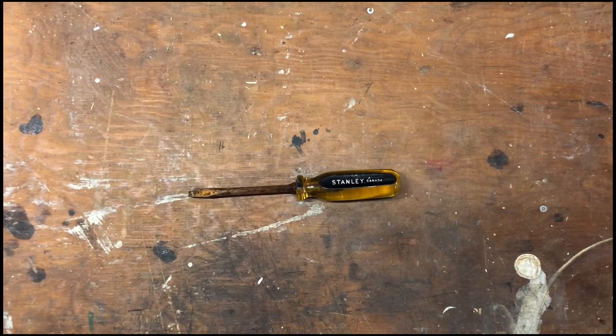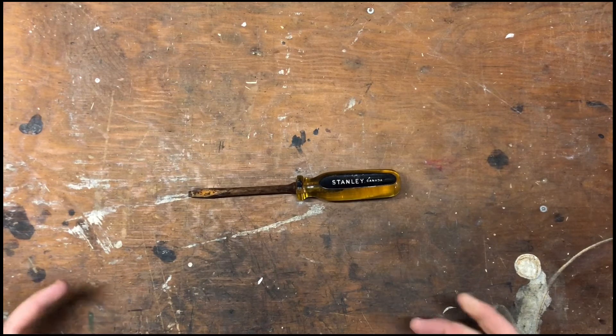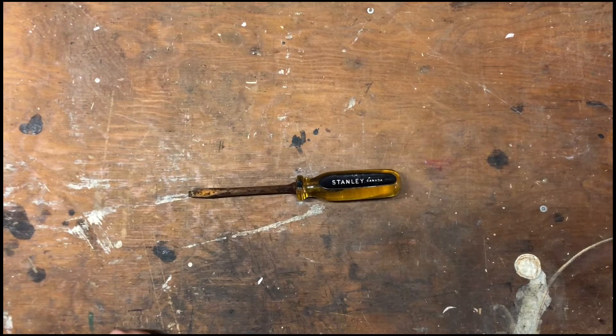Hello everybody, and welcome back to another episode of Ian's Tools. I hope you are all doing well, so let's dive in. I wanted to show you guys a couple of things that I've got recently. I spent a lot of time going to Value Village, looking at their books and the tools, obviously.